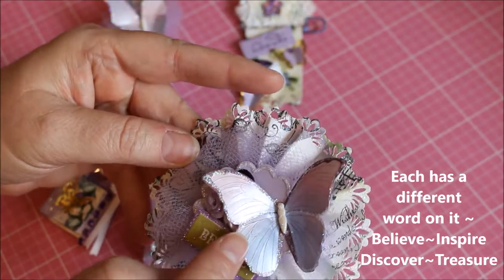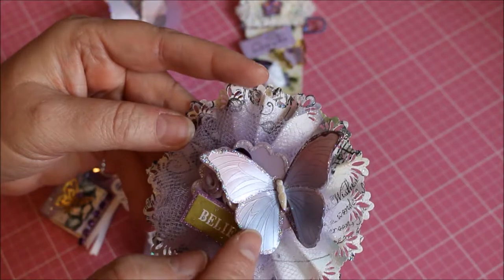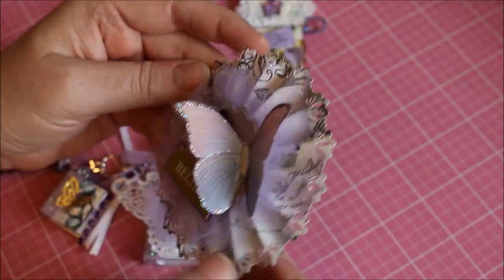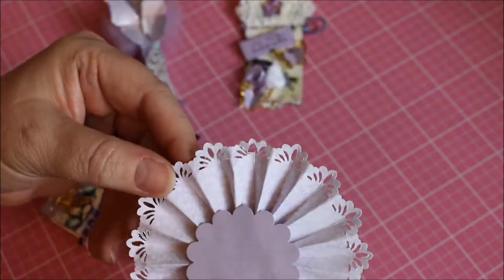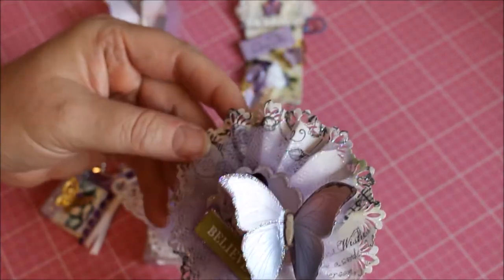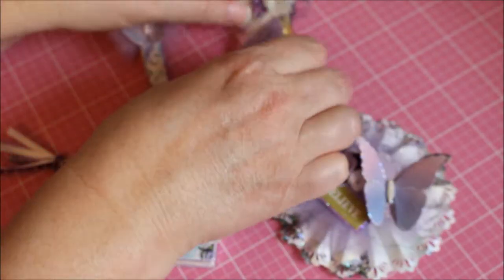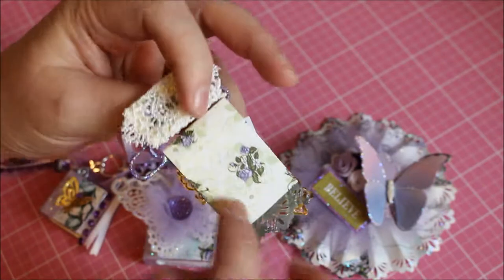I added the word 'believe' and stickled around it. There's also a Martha Stewart butterfly I got from Tuesday Morning a while back — I stickled the edges on that too. On the back I just punched out one of those flower punches and put it on the back so the center would be covered up.